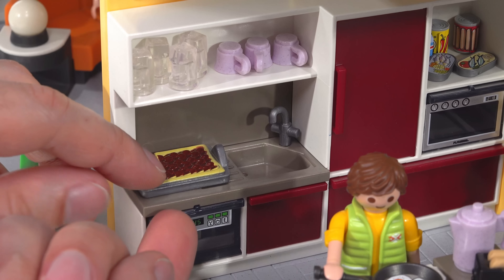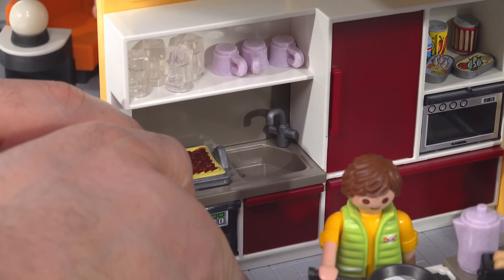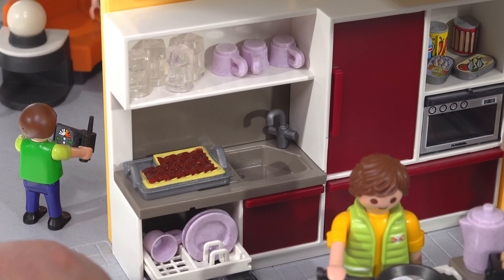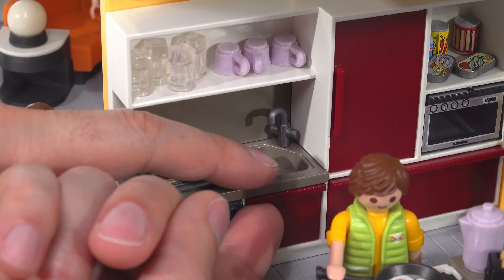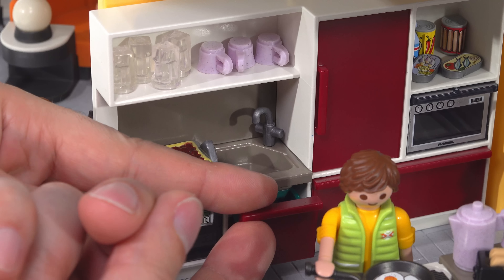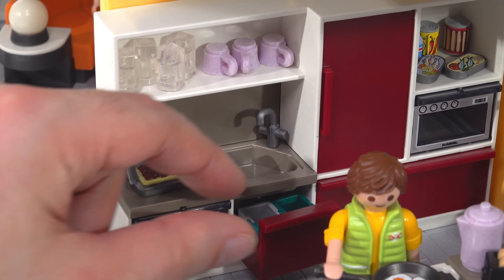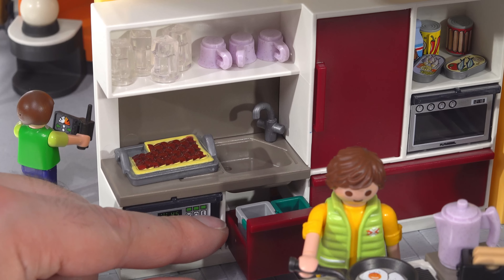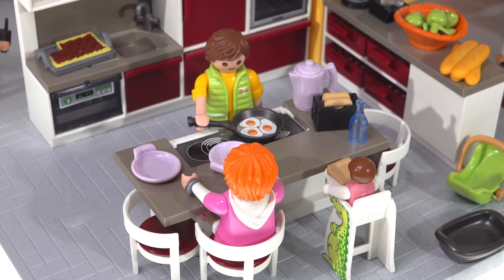This is the dishwasher, which has a tray inside that can extend out — I've got a couple of plates and a coffee cup in there. Beneath the sink is the garbage area. It has two bins: one for regular waste going to landfill and one for recycling, so you can separate them. They're a little difficult to access if there's stuff in front, so you need to use your fingernail to pull them open.